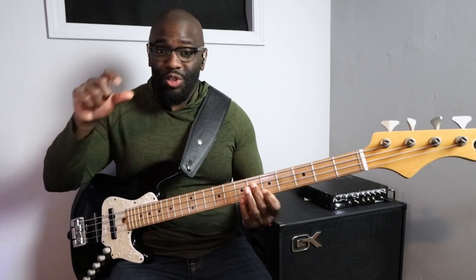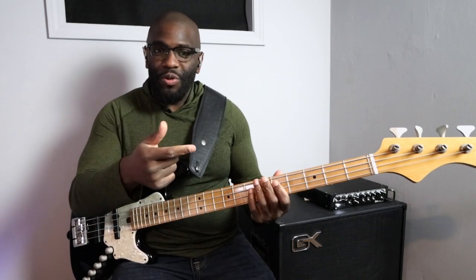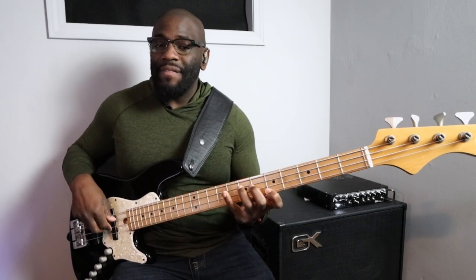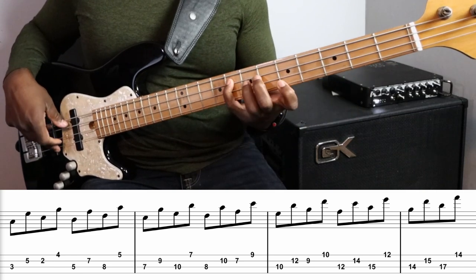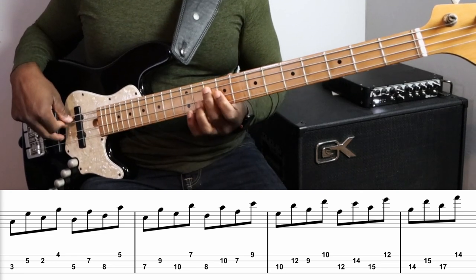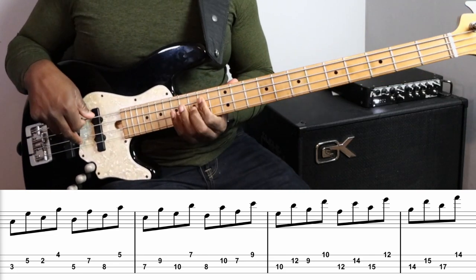For the next arpeggio — in this case we're in the key of C major — for the Dorian scale we're going to play the minor seven arpeggio: one, five, three, seven, based diatonically on that scale. We do the same exact thing all the way up.